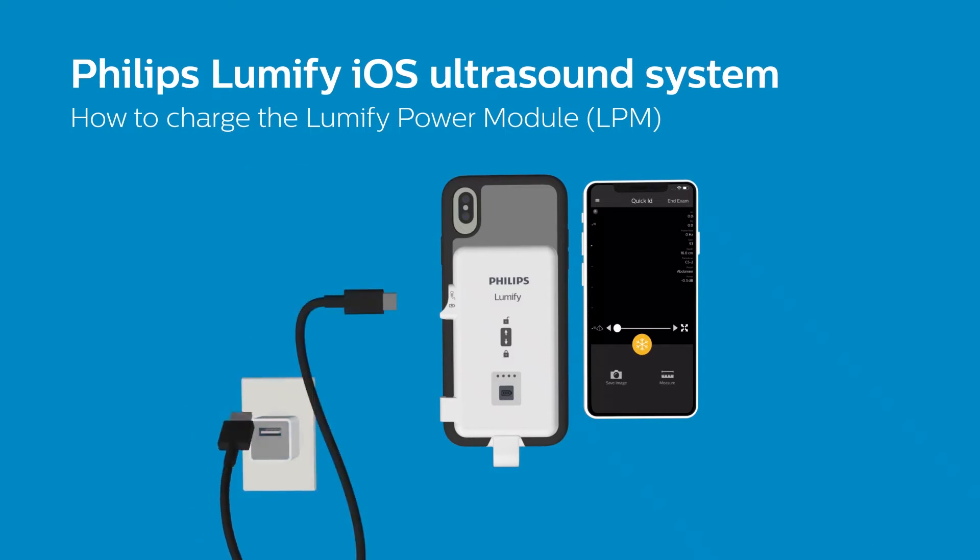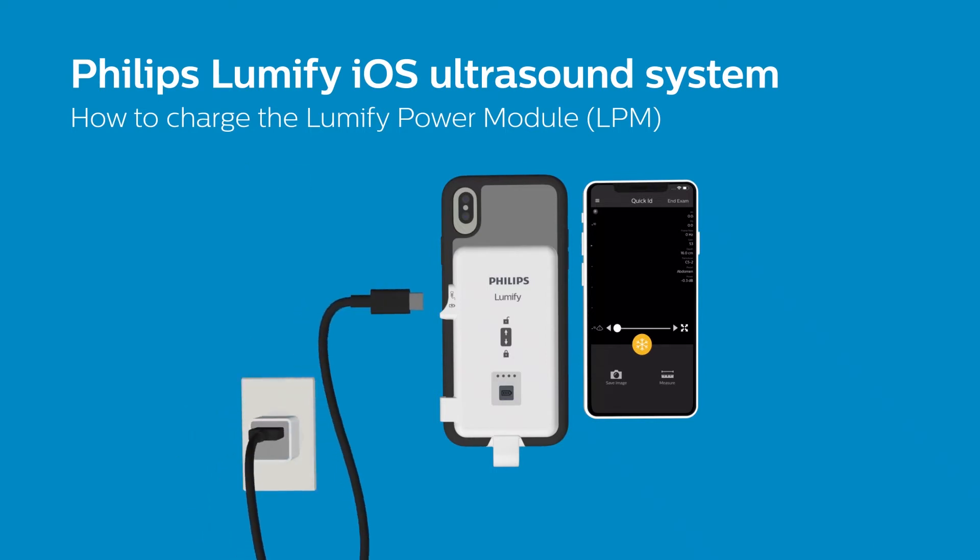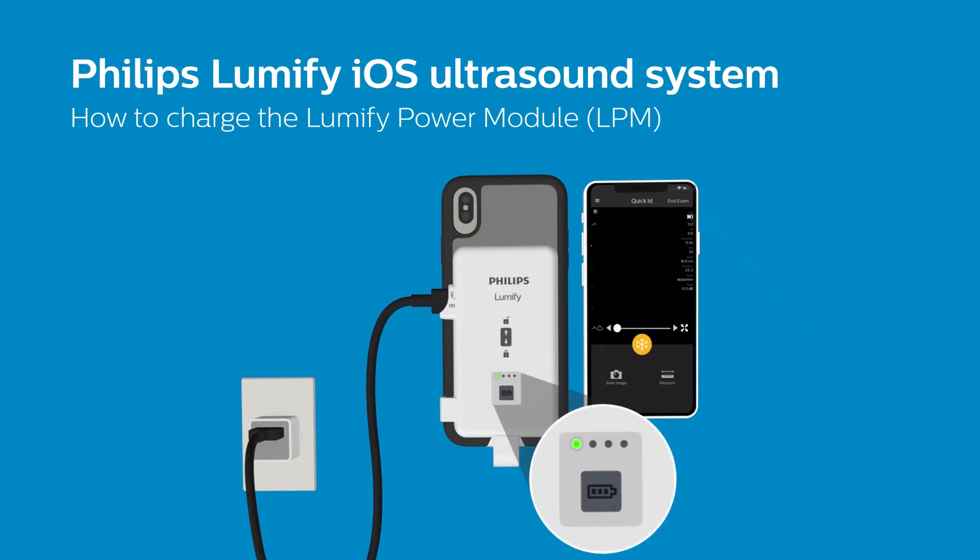Connect the Type-A side to a power source and the Type-C to the USB-C port on the side of the power module.